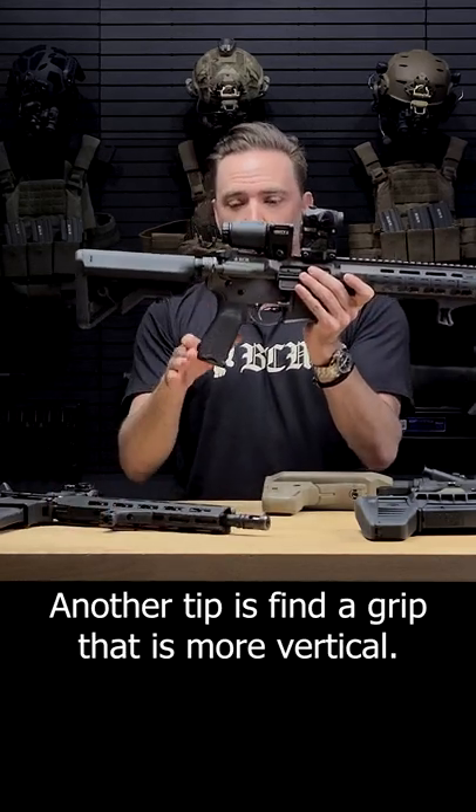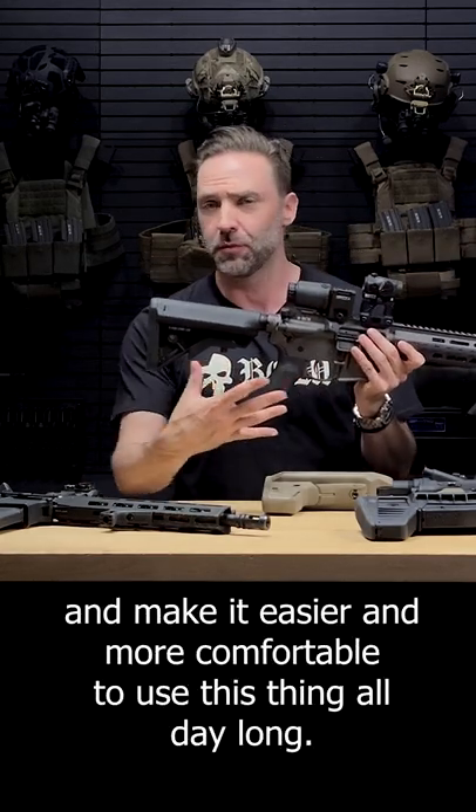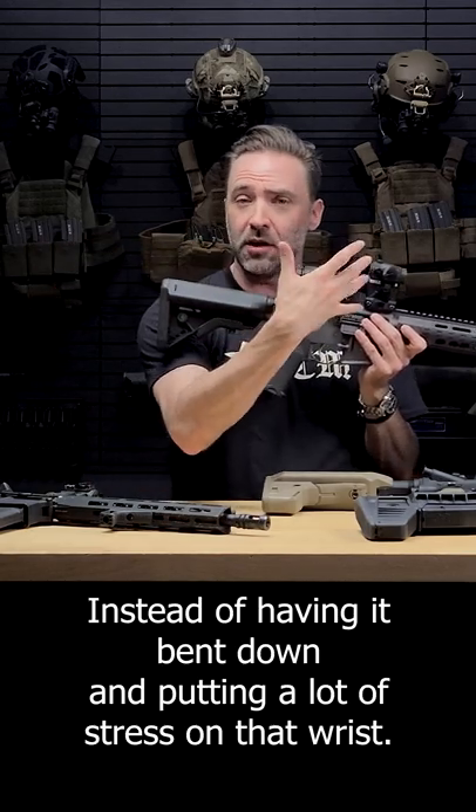Another tip is to find a grip that is more vertical. It's going to put your hand in the right position and make it easier and more comfortable to use all day long, instead of having it bent down and putting a lot of stress on that wrist.